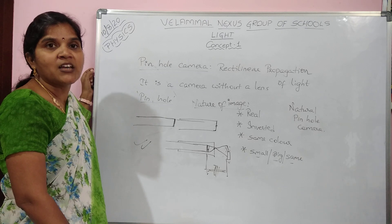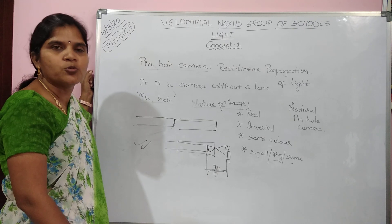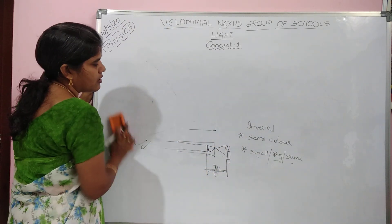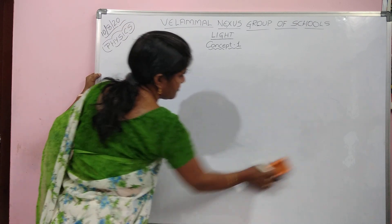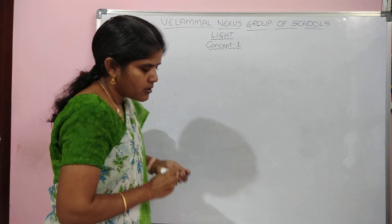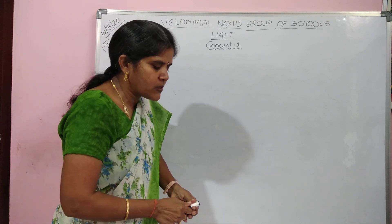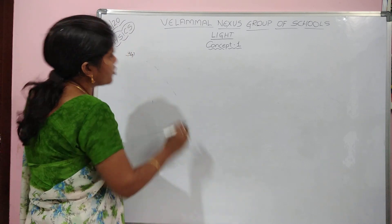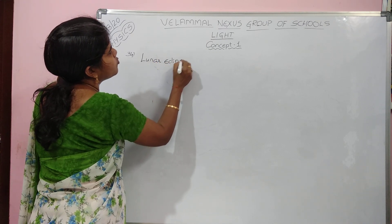Now we will do some questions related to the worksheet. Get ready with your textbooks. Question number 34: the occurrence of lunar eclipse is more common because the size of the moon is smaller than the earth. Lunar eclipse is more common — let us understand why.